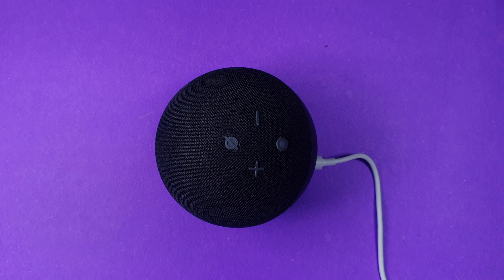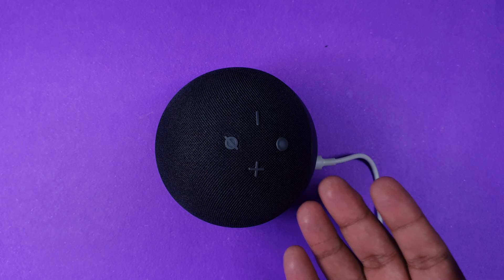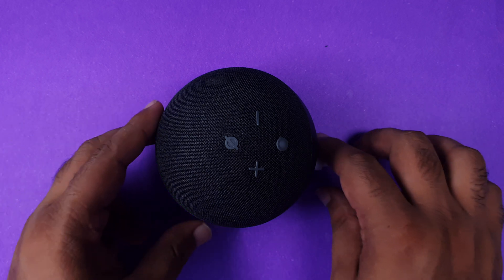So today in this video I'm going to present a demo on how to reset your Alexa device. As you can see over here, we have an Echo Dot 4th generation.